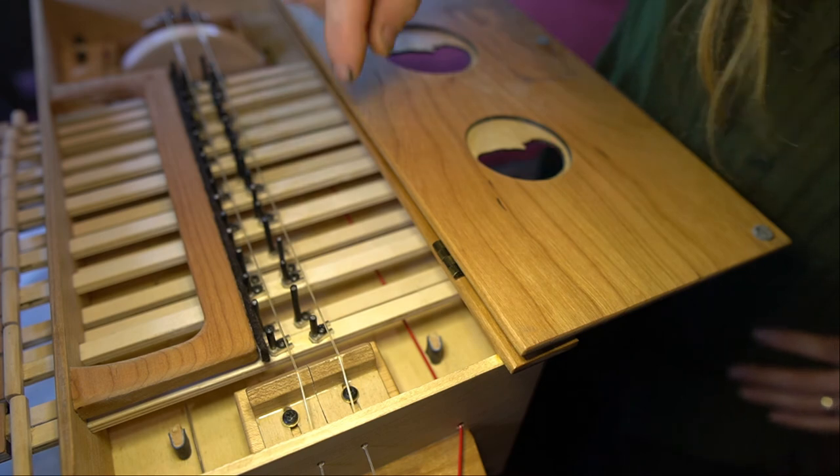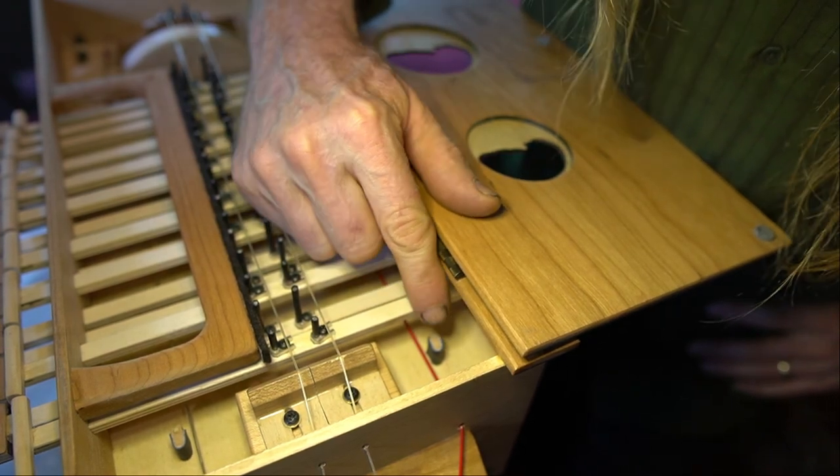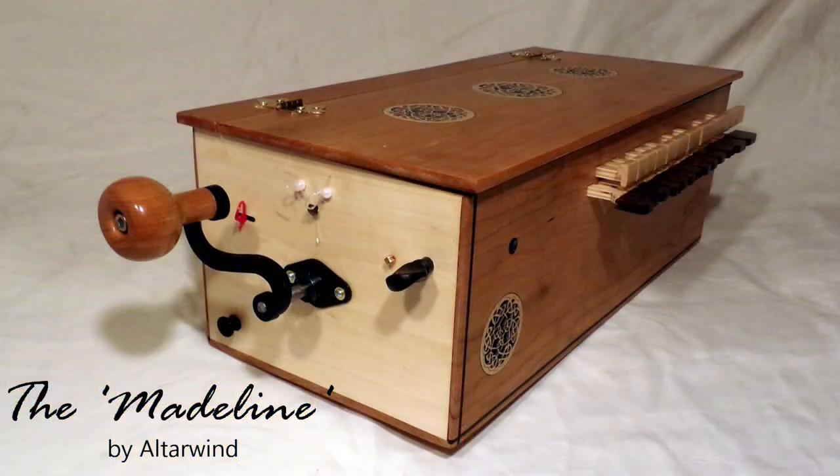One last note about the drone capo: it's either fully engaged or fully disengaged — there's no in-between. That concludes this video. Thanks for joining us. Hopefully you're more comfortable using your trumpet string. Thank you.